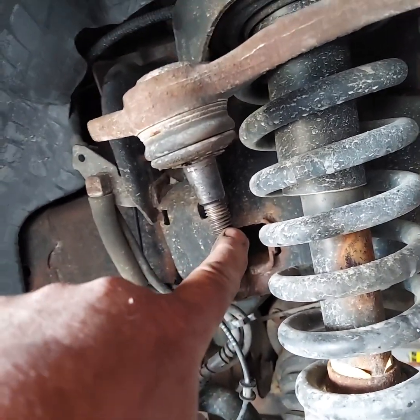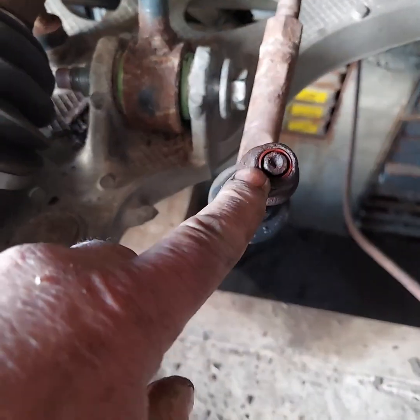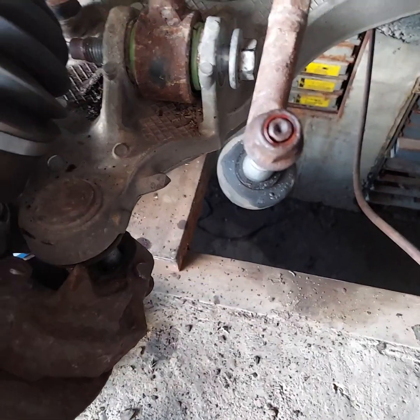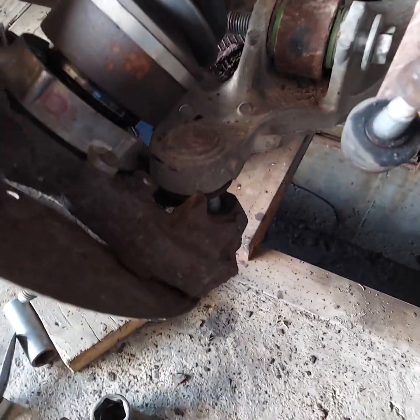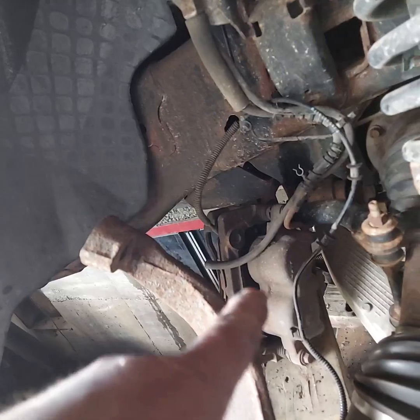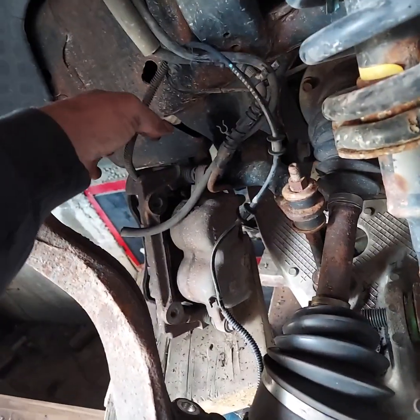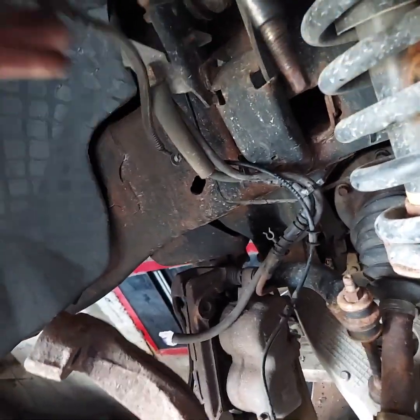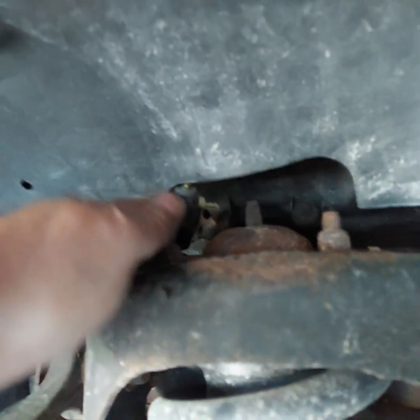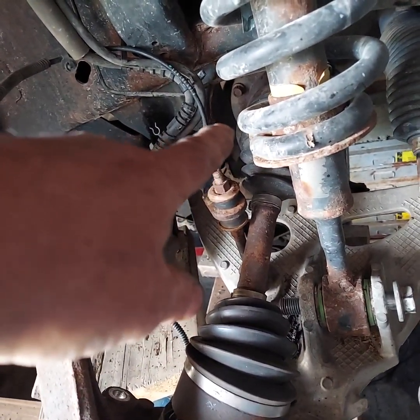Take that out, put a new one in, and back together you go. I oiled these threads and took that nut loose — I believe that was a 21 millimeter, and the tie rod end is a 21 millimeter. The bottom ball joint I believe is like a 15 or 16. I was doing some brake service so I had the caliper off. The only other thing I needed to do was unhook the ABS wire — there's a connector right in there, so you don't stress and break it.